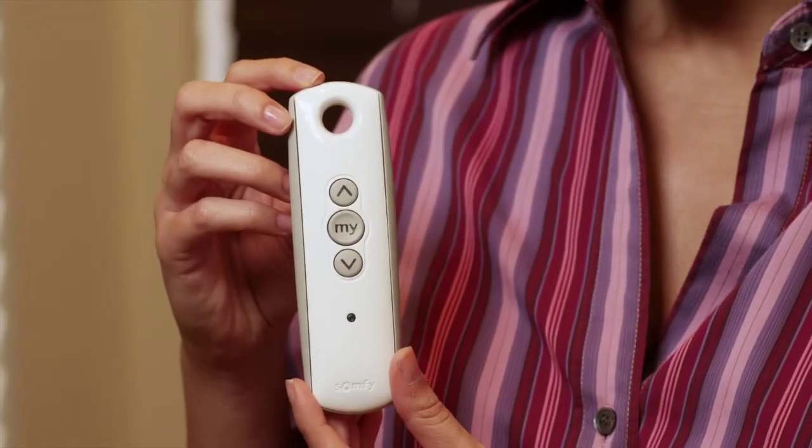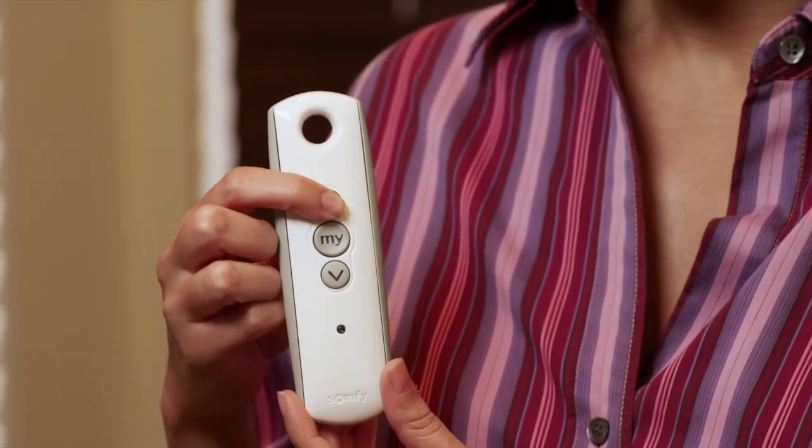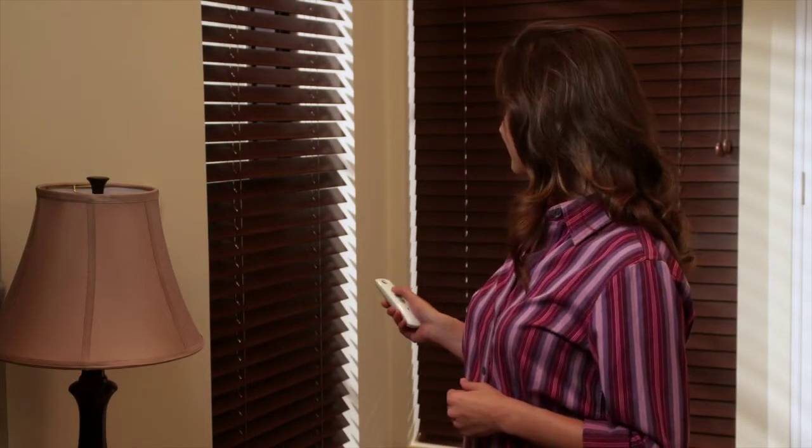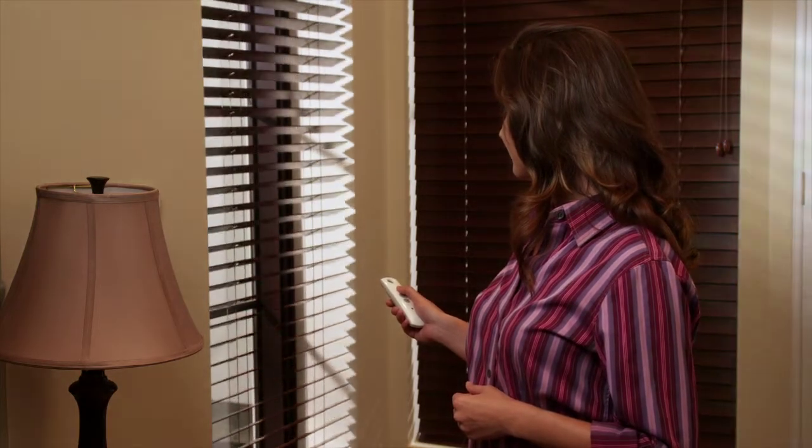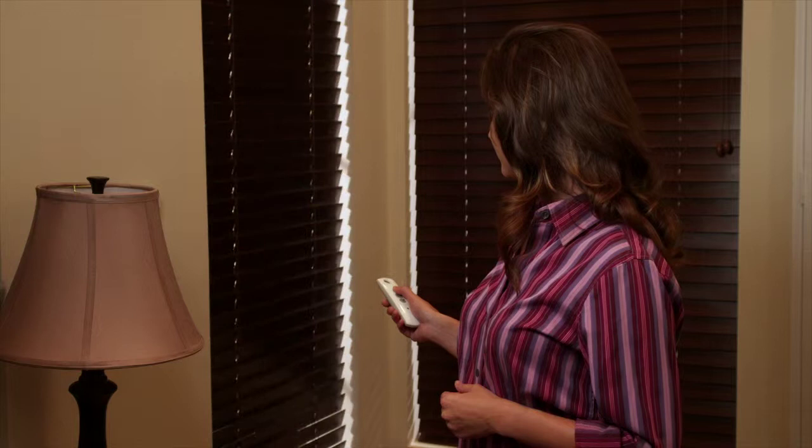Press and hold the up button to tilt the slats up. Release the button once the slats reach the closed position you desire. Repeat steps as necessary to adjust as needed.